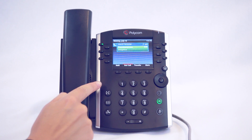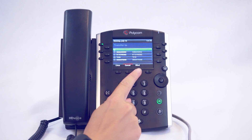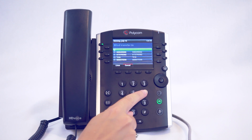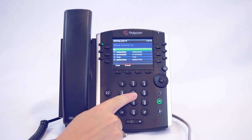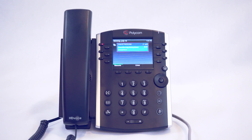While on a call, press the transfer soft key or the transfer button. Then press the blind soft key. Dial the number of the party you would wish to transfer to, then press send. You have now transferred the call.